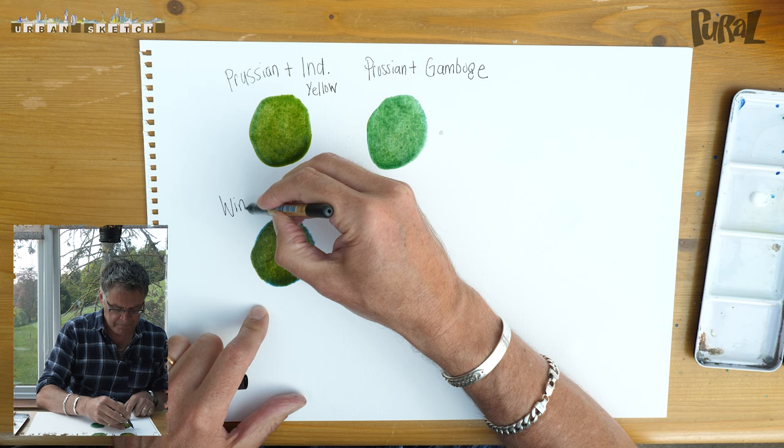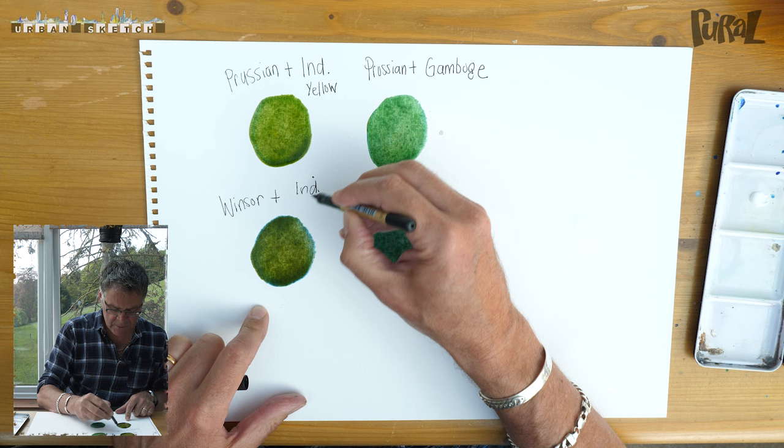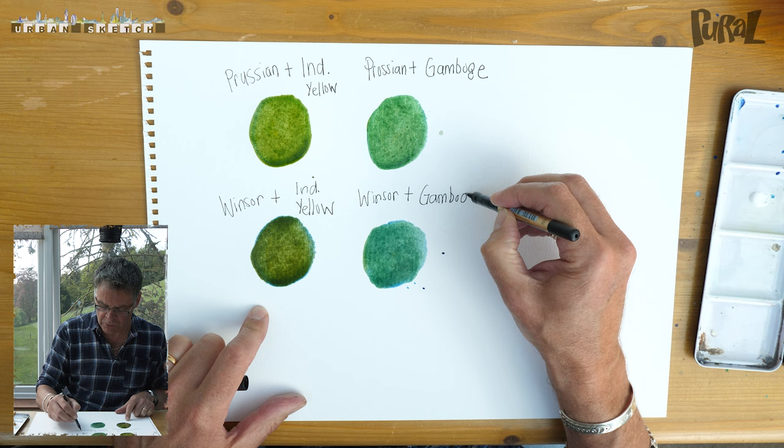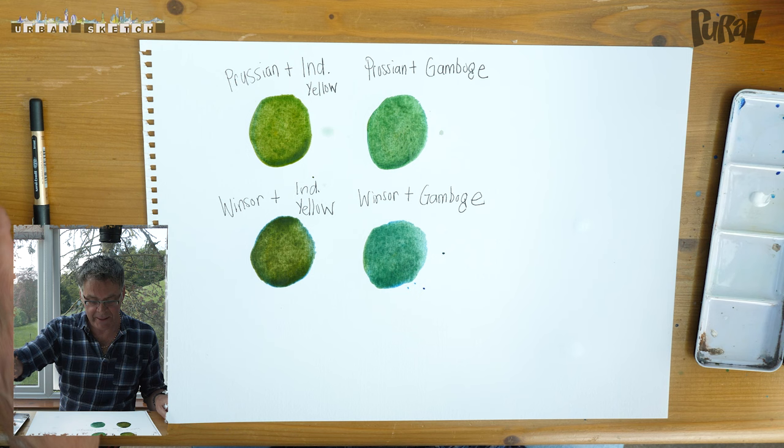Let's write this down: Windsor plus Indian yellow, and Windsor plus gamboge. So look at that — we've got four yummy greens already and we haven't used green!